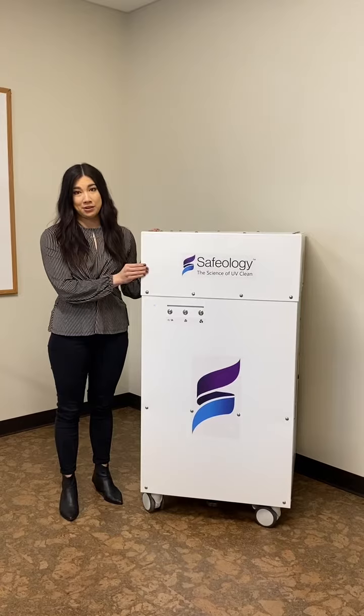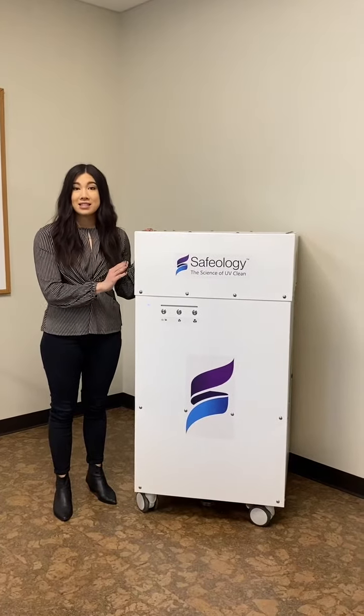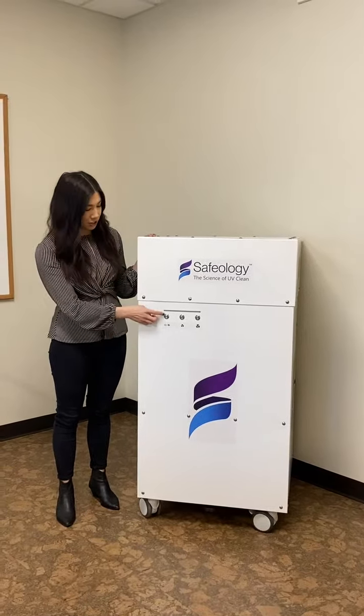Stephanie with Safeology here again to go more in depth on our mobile air purifier. Our air purifier is easy to use — you wheel it into the room, plug it into the wall, and turn it on.